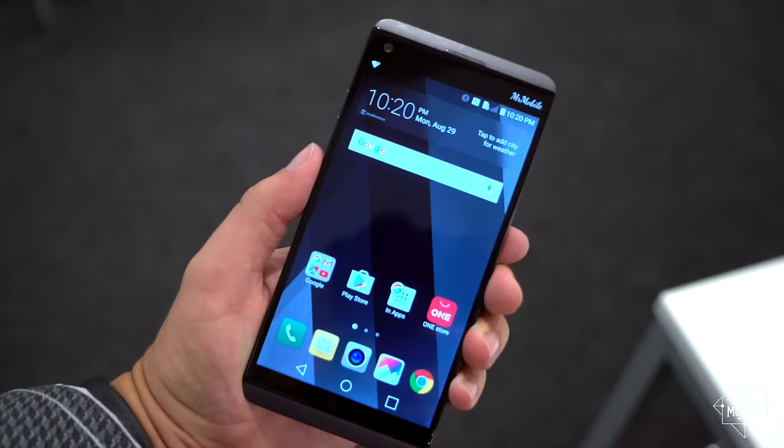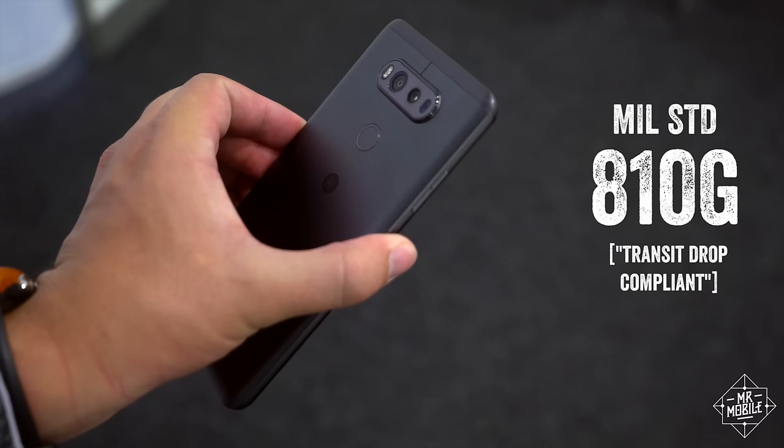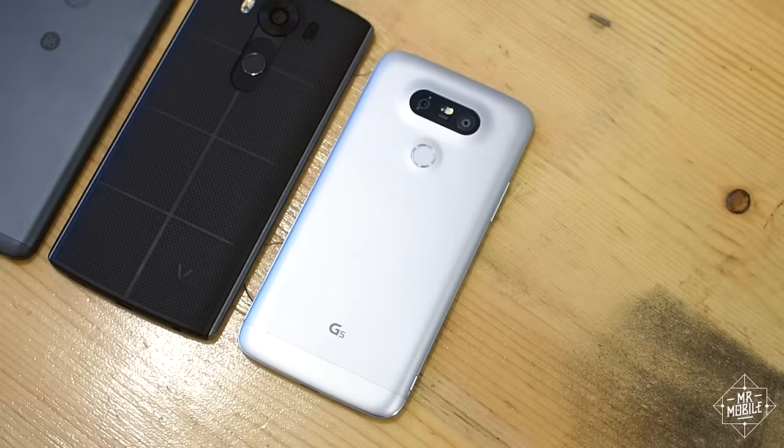Also, while it's not waterproof, it does feature the same durability rating as the V10. On the other hand, the V series is supposed to be LG's extreme phone, and this design doesn't even hint at its crazy capabilities. I guess I just wanted something more memorable.